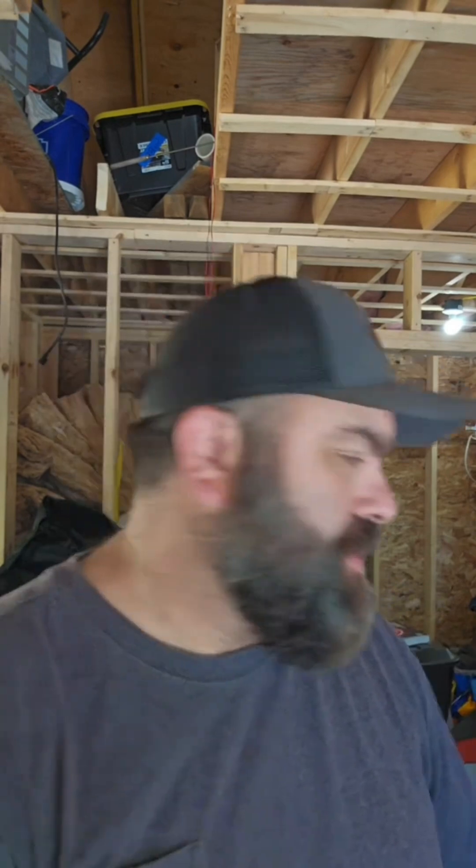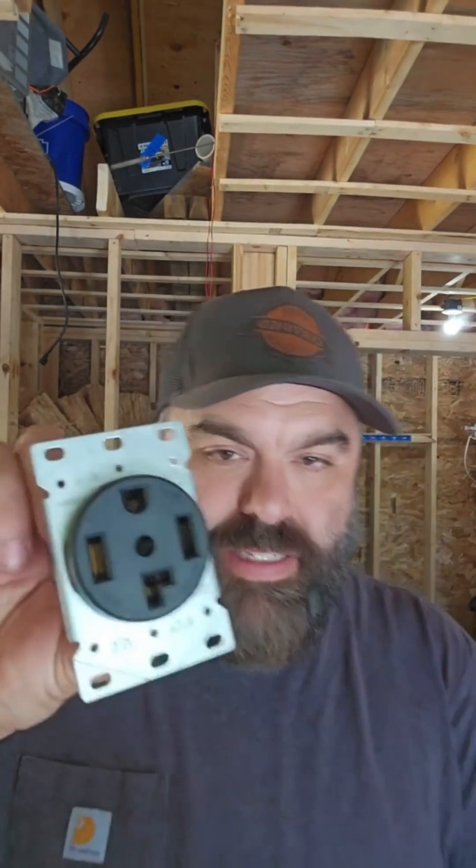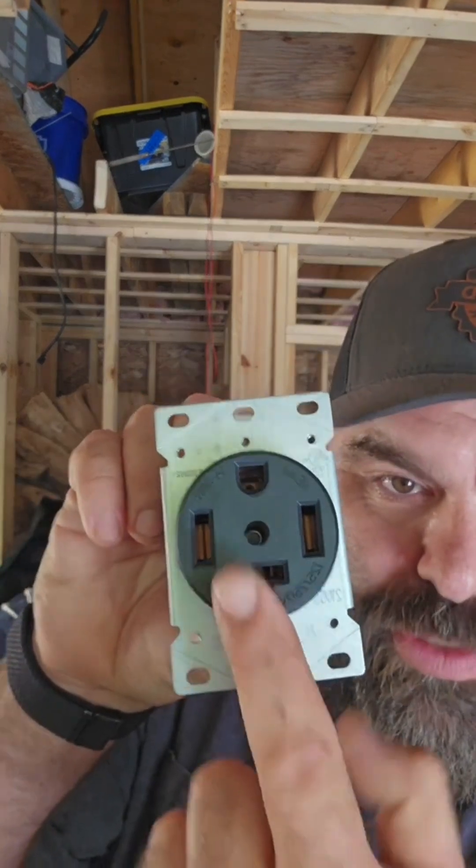There seems to be this misconception that dryers and stoves gained the need for a neutral in the 90s — they've always had a neutral. They've always needed a neutral because they've always had internal components that were 120 volts. I have a stove from 1968 that is designed to put up to 15 amps on the neutral. My modern electronics and a modern stove put a third of that on the neutral. When we went to the four-wire setup in the 90s, we didn't add a neutral — the neutral was there. We added a ground.